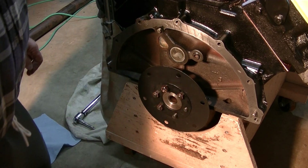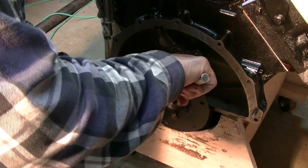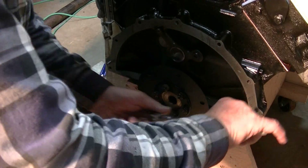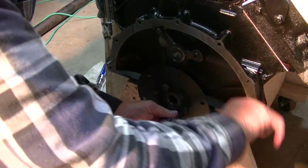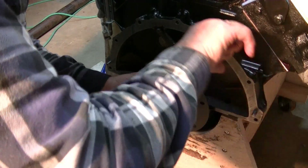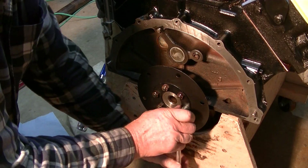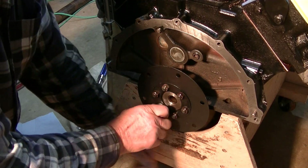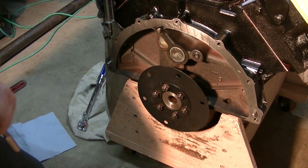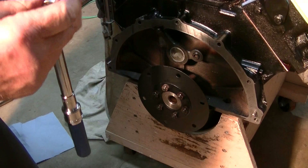I'll bring you back when I've got the thing ready to torque. So now we'll snug these up, and they get tightened to 33 to 35 foot-pounds.